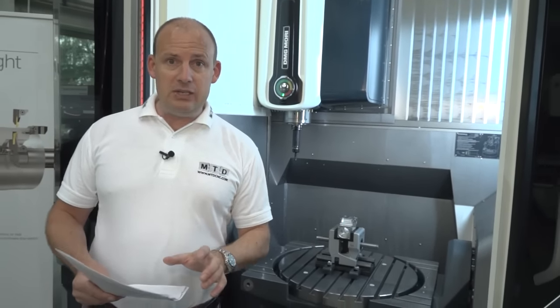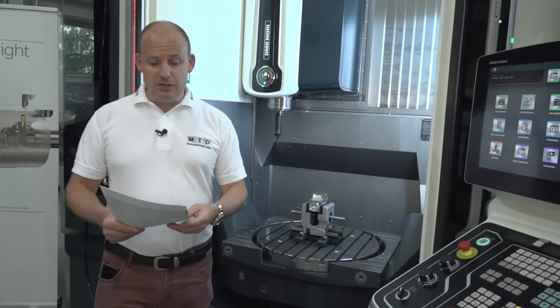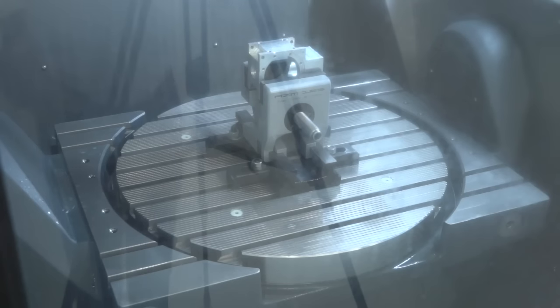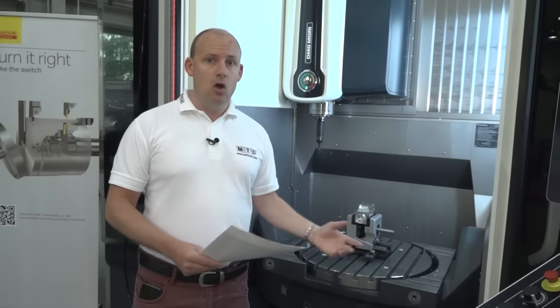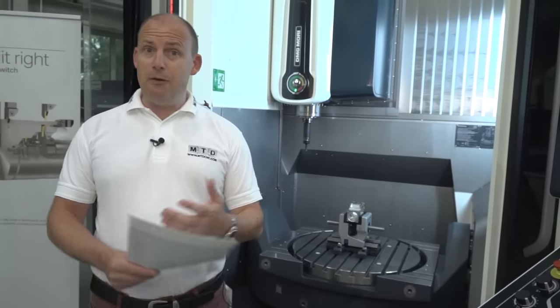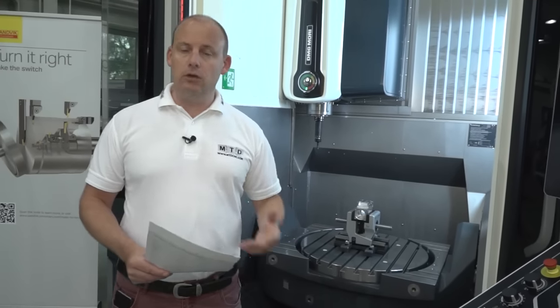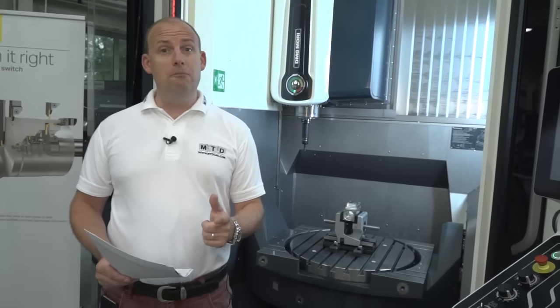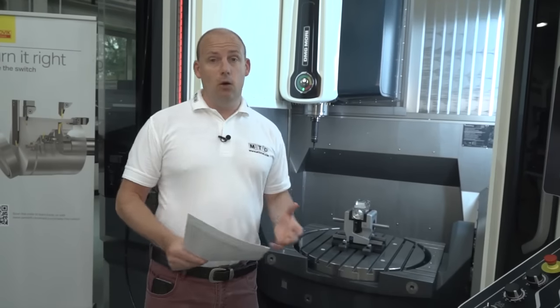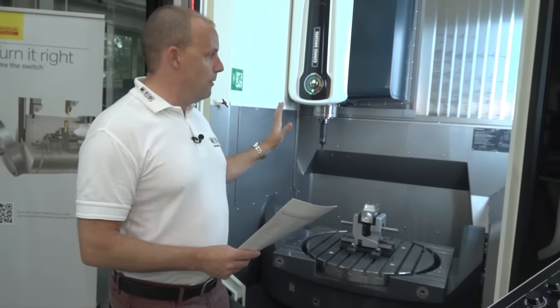Finally, I want to talk about MPC. The MPC — machine protection software — comes as standard with this machine. It means that if the machine is experiencing too much torque, too much vibration, senses runout, or detects that the condition of the bearings within the spindle are not what they should be, the control will tell you. That enables you to stop your machining process — it will save your components but also elongate the life of the machine. MPC is available as standard on the monoblock range.